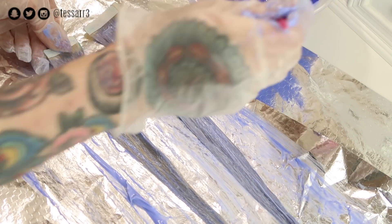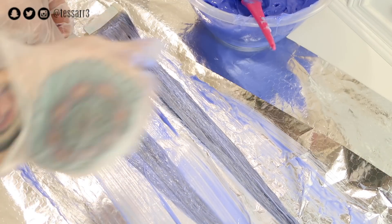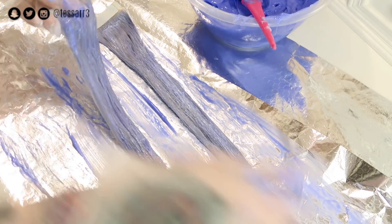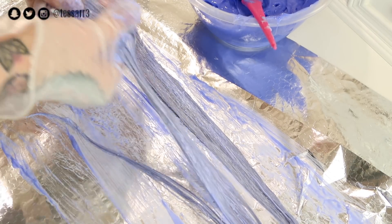Once the hair extensions are completely saturated with the hair dye, wrap them in the foil and leave for 45 minutes. Don't forget to rinse the hair dye out with cold water — this helps prolong the color and keep them bright.